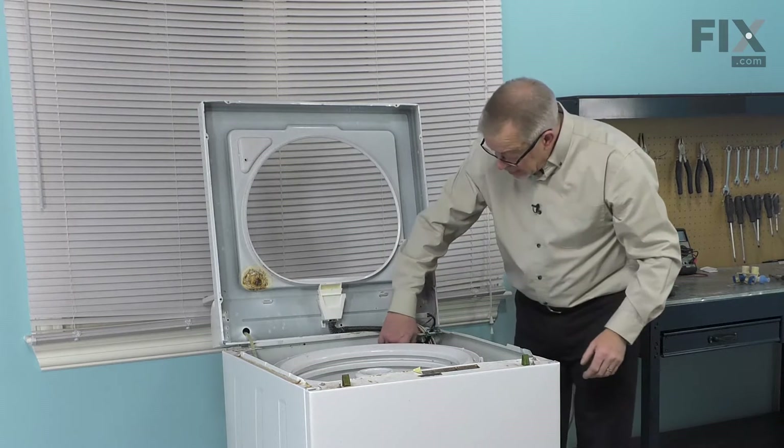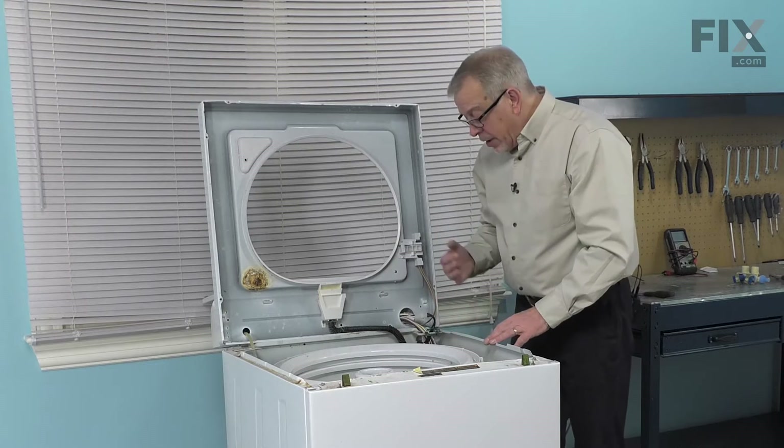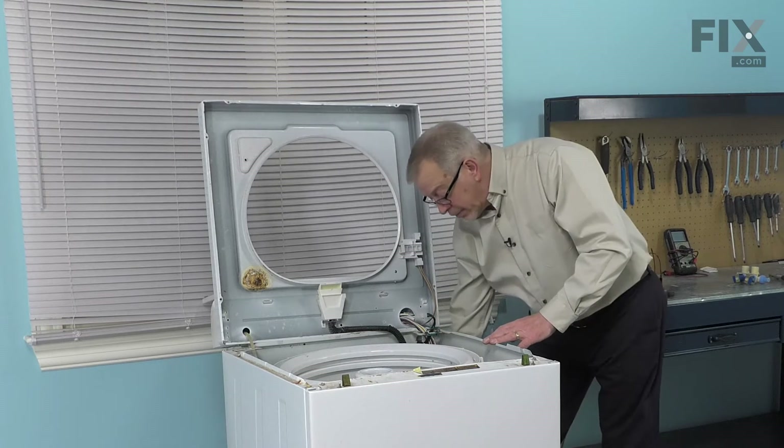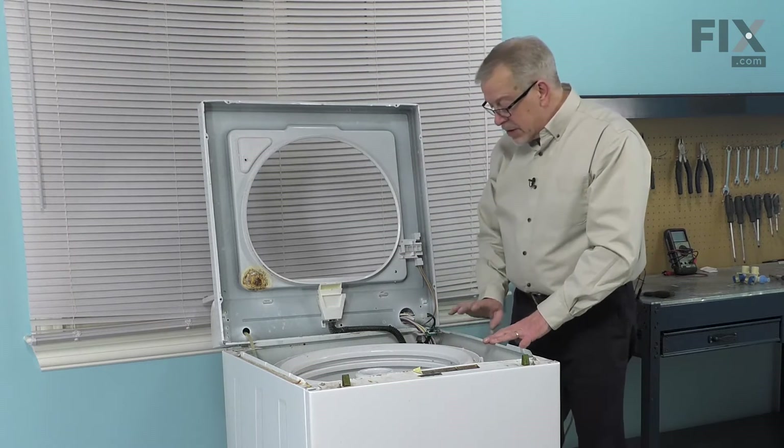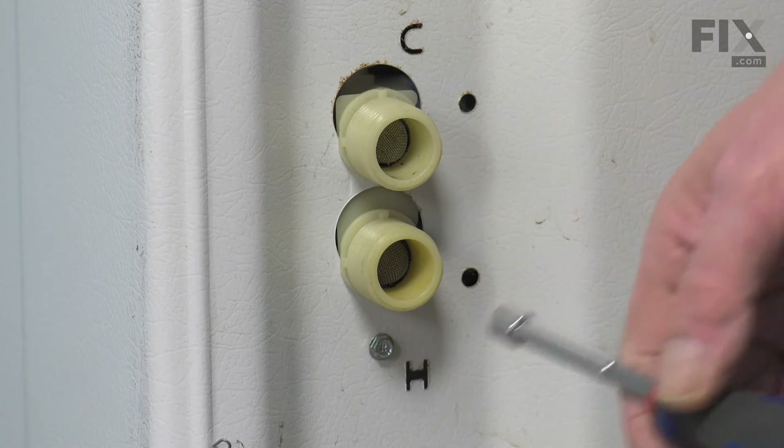That will give us access to the outlet from the fill valve and the wire harnesses. We'll also need to remove a quarter inch hex head screw that secures that valve to the back panel. The screw is located just below the hot water inlet.